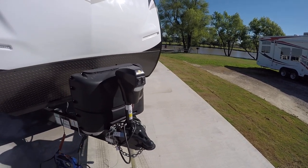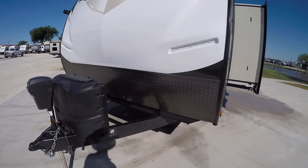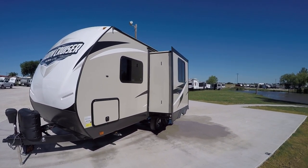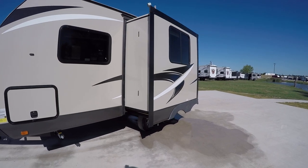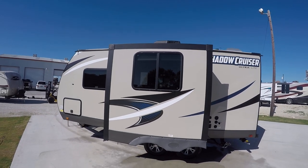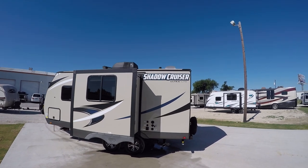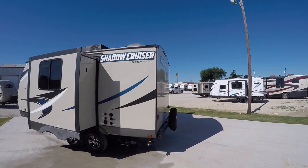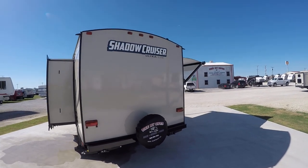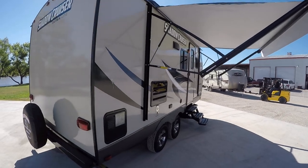Power hitch jack makes hooking up that weight distribution system a piece of cake. All you got to do is push a button and it goes up, push another one and it goes down. Got a slide in the living area giving you some room to spread out and get comfortable. It is fully self-contained with holding tanks for fresh and waste water, 12-volt power supply, and two-way power appliances so you can take this Shadow Cruiser out in the middle of nowhere and still have all those comforts you've got to have. All aluminum framework makes it nice and light.